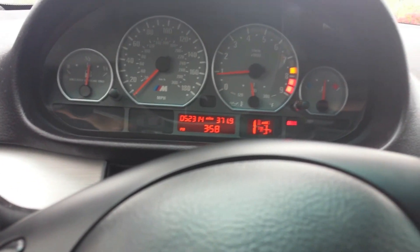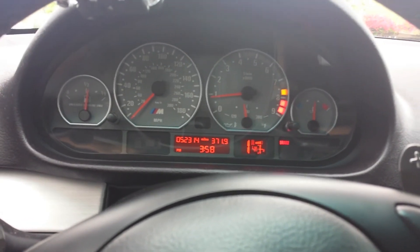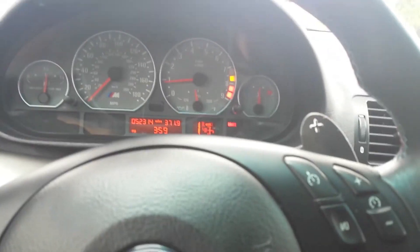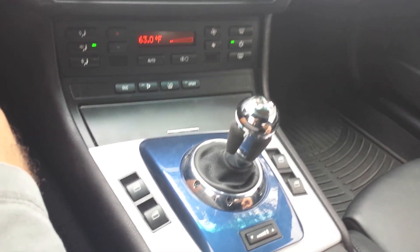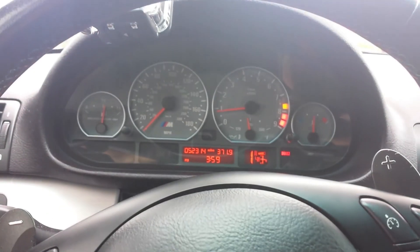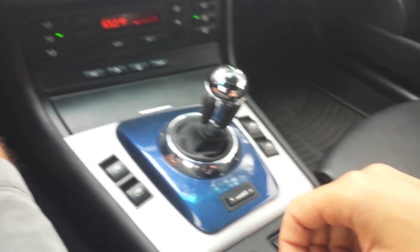If that doesn't work, it could be a number of things — your accumulator, your gear position sensor — it's not necessarily your pump. When it is your pump, it is pricey, anywhere from $3,000 to $5,000. A lot of people avoid the SMG transmission, but I kind of like it. This is my daily driver, so that's probably why. Most people would prefer the manual, of course, but for daily driving I think it's pretty good and it's also kind of fun. If you need somebody who doesn't know how to drive a manual, they can drive it too. If you're looking for an M3 with SMG, I hope you learned something from this video. Thanks for watching.